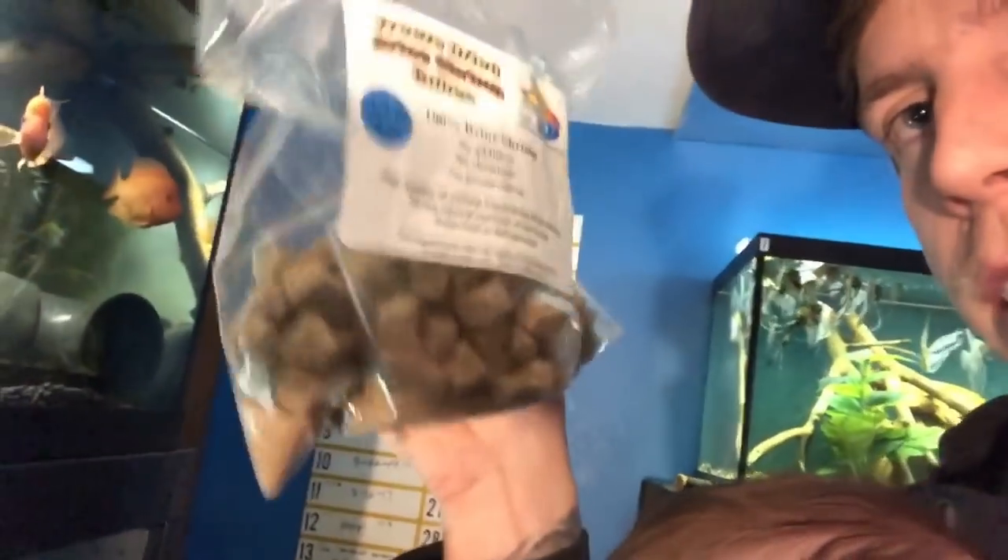Food is a big deal — green terrors are omnivores, but you should feed them a protein-rich diet, which goes for pretty much all South American cichlids. I personally feed them Fluval bug bites — those are good. You also need a staple pellet to make sure the fish are getting the right protein. Omega-1 is my go-to, and I'll throw links in the description to these foods.